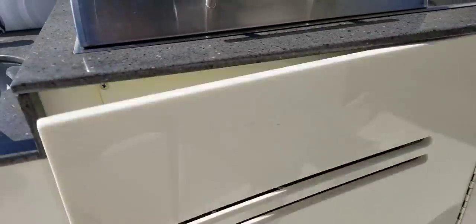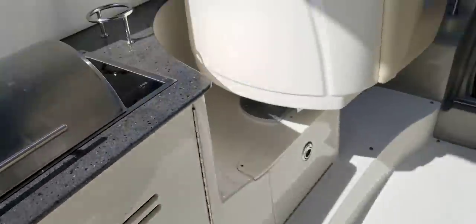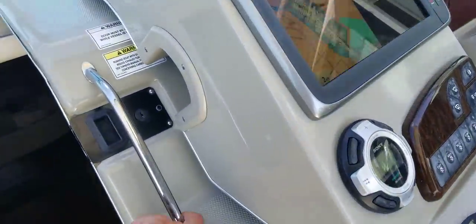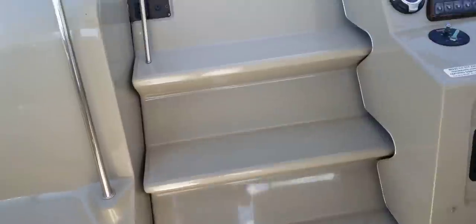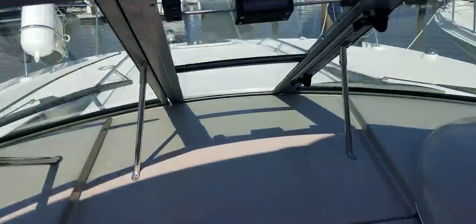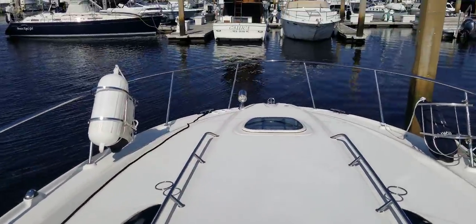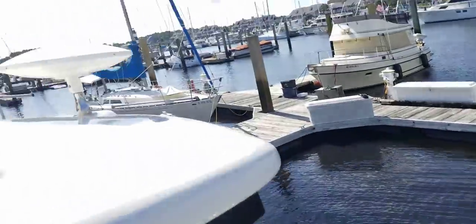There's a refrigerator here, and then you've got the cabin door open. Let me just pull this shut — nice, easy, smooth rolling. You've got steps leading right up through a walkthrough windshield to access your bow area. The boat does have a windlass, remote spotlight, and fender holders up here.